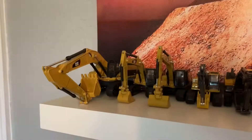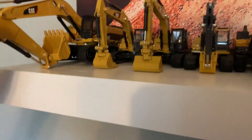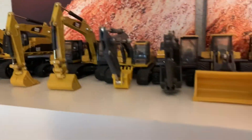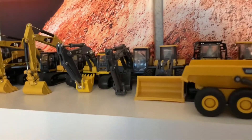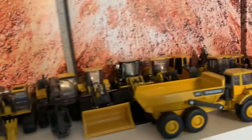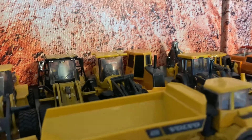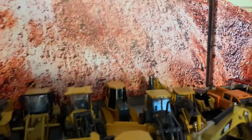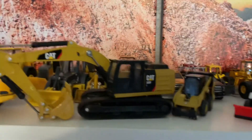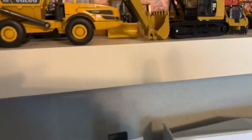So let's move on to the 1:64 scale collection. Right here we have the Cat 385CL Hydraulic Excavator by Diecast Masters, two Cat 320F models by Diecast Masters — one with five work tools — the ERTL Deere 200D Excavator, the New Ray EC 140E Volvo Excavator, the John Deere A24K Wheel Loader by ERTL, the Diecast Masters Cat 950M Wheel Loader, the New Ray Volvo L60H Wheel Loader, the ERTL 650J Bulldozer, the ERTL 310K Backhoe Loader, another Cat 320F by Diecast Masters, the 272D Skid Steer by Diecast Masters, and the A25G Rock Truck by New Ray.